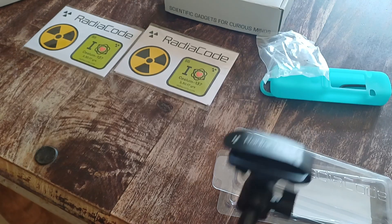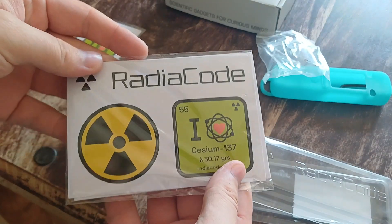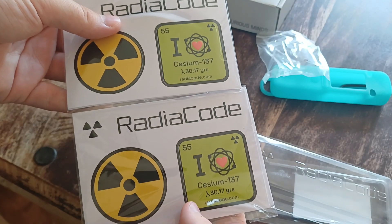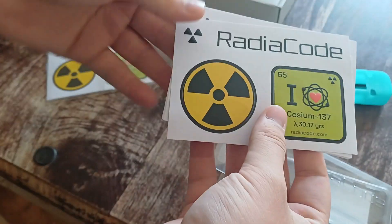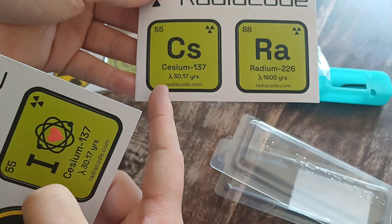And you screw that guy onto it. Then you screw it to the side. And then you can do this. That's pretty cool. We got these little stickers here. It's pretty cute. I love Zizium. We got some Zizium.